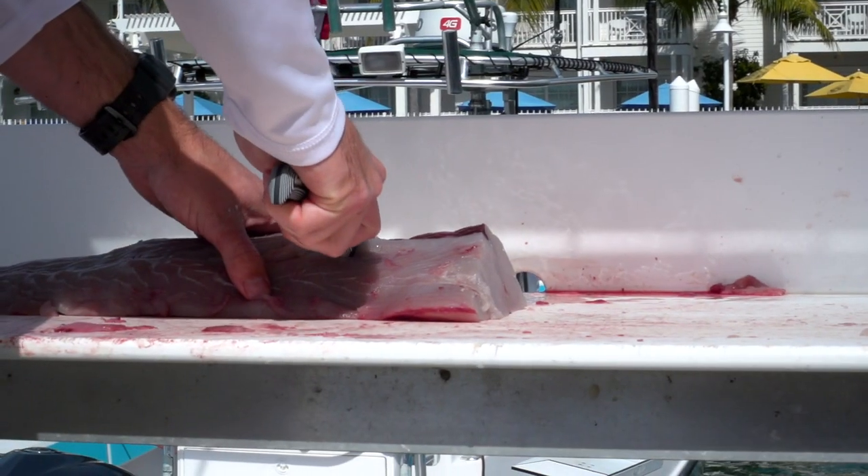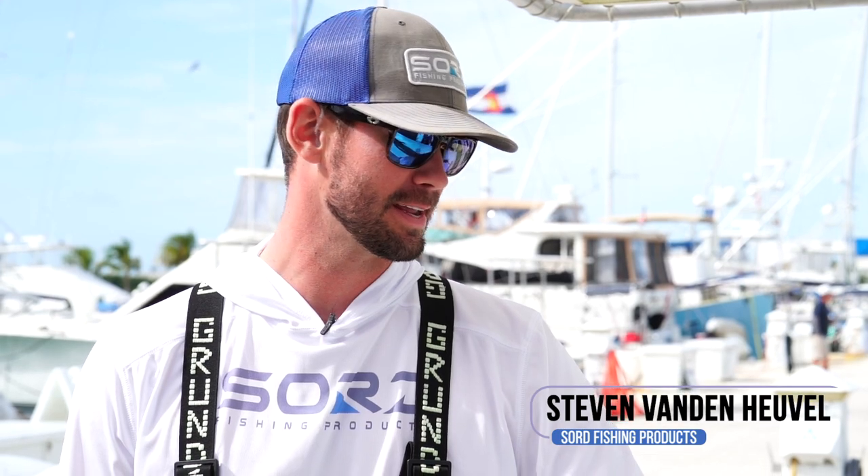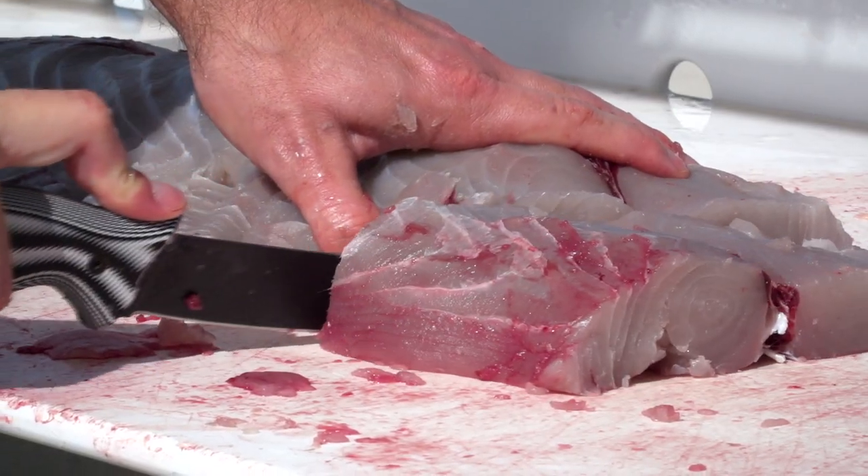Hey, I'm Steven with Sword Fishing Products. We're out here in Key West for the meet and greet with this big old beast of a king mackerel that we just caught today. I'm going to go ahead and clean it with the new 9-inch sword knife.